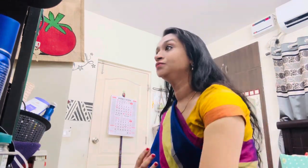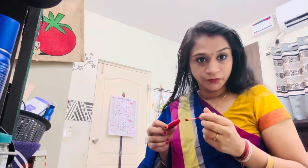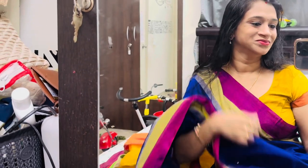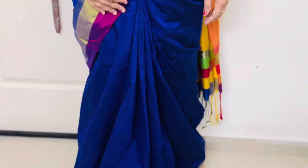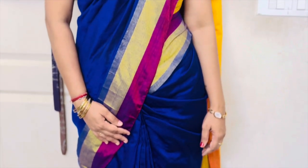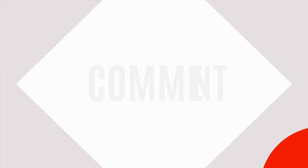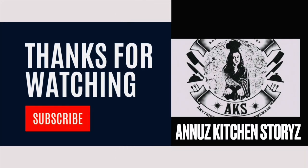I am ready to put the perfume on. This is the final look. Subscribe to our channel if you like — this is a variety of videos, it is also a cooking video. See you in the next video! Bye bye!